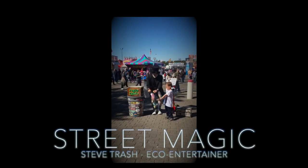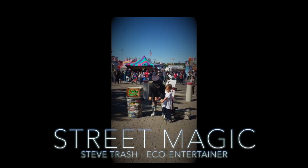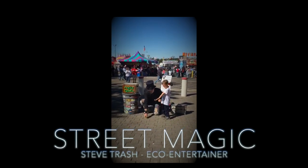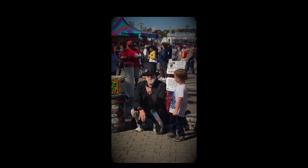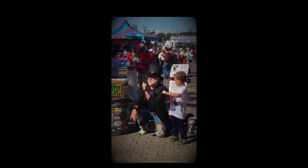Grayson, that's my friend Mr. Sponge, and that's my friend Mrs. Sponge. Are you ready? Watch this. Hold your hand out — you're going to hold Mrs. Sponge for me. Hold her tight. Don't let her out. You got her tight? Are you ready, Grayson? Watch. I'm going to make Mr. Sponge disappear.